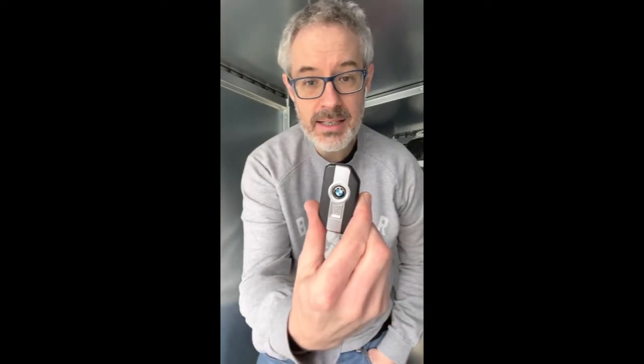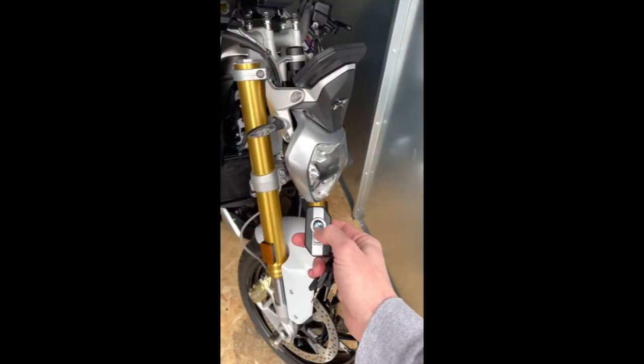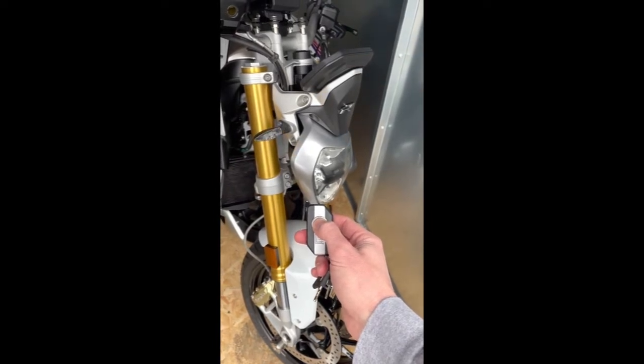One other feature this bike has is an alarm — it's a BMW standard alarm and it's very straightforward. With the bike switched off, to arm the alarm you push this button here once and you'll see the lights flash twice. To disarm the alarm you push this button here once, the lights flash once and it's disarmed. So one press on the BMW button arms the alarm with two flashes.